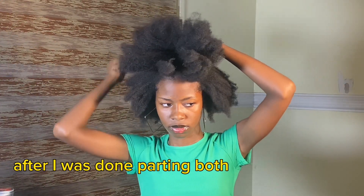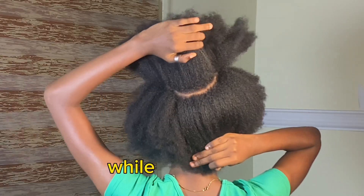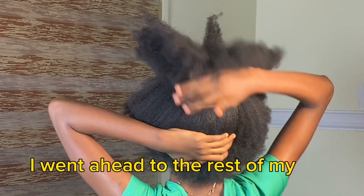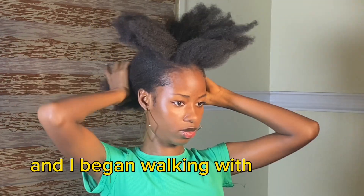After I was done patting both sides of my hair, I went ahead to the back of my hair and I'm just going to create a straight line there. After I was done, this is what the back of my hair is looking like. I went ahead to the rest of my hair and I'm just going to put that away so it doesn't obstruct me, and I began working with the front.